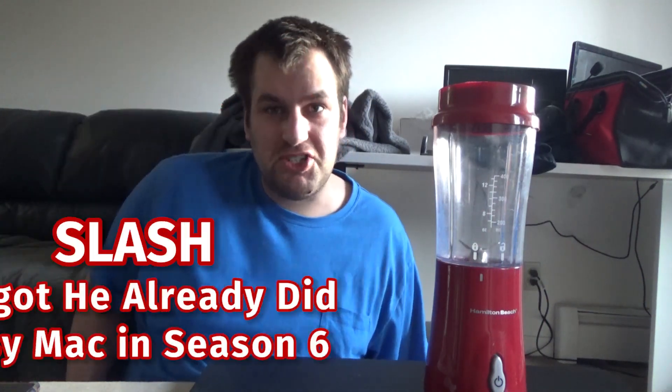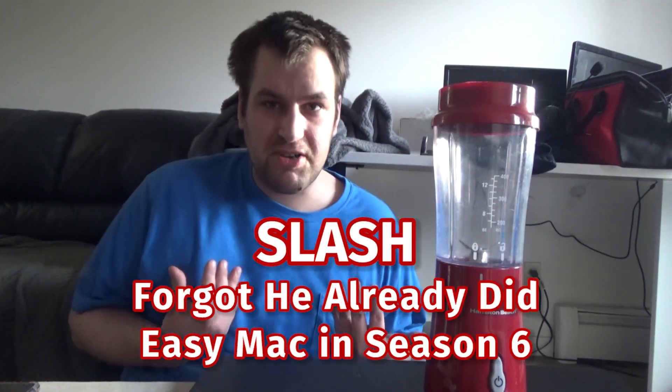Hi everyone! Welcome to another episode of the SlashRaptor Show. I'm SlashRaptor, and here is our Hamilton Beach Blender. And you know what that means — it's time for another episode of Is It Possible to Drink This?